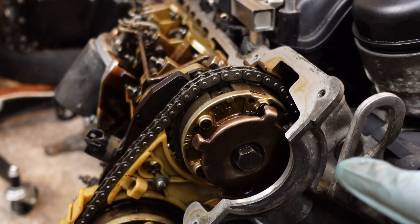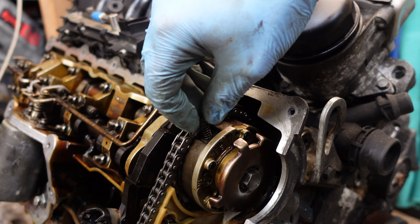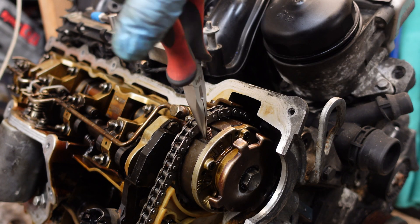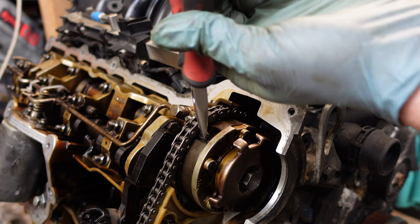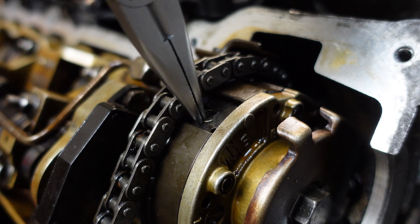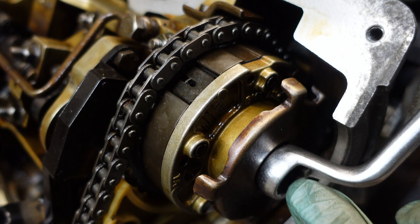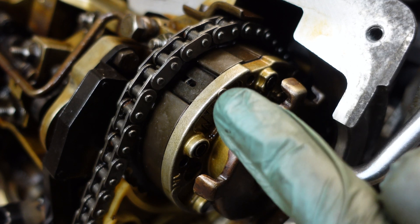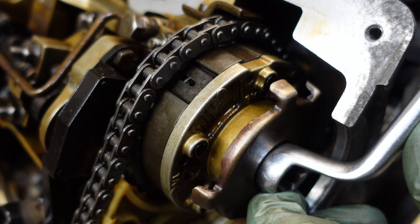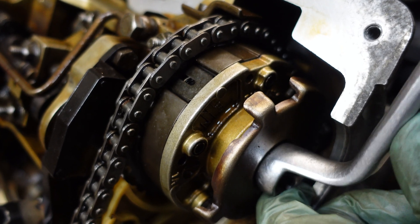This is all of the rotation available in the VNOS unit. To reassemble everything you just have to reverse the procedure — screw the spring back in. Now if I rotate the camshaft counterclockwise the pin should lock. And it's locked.